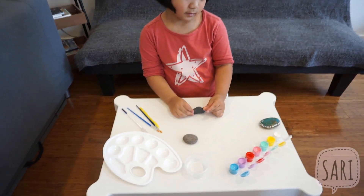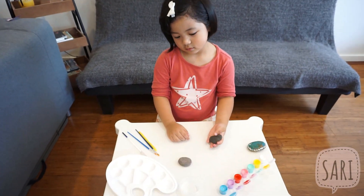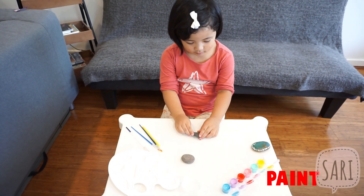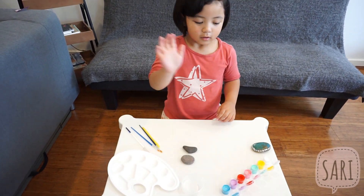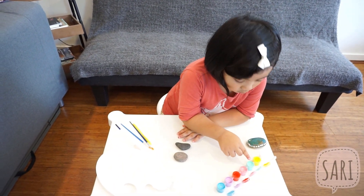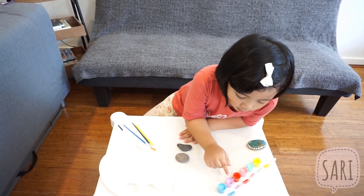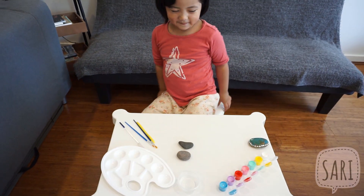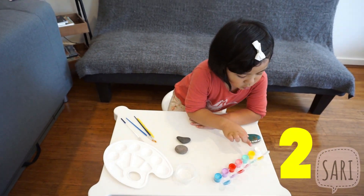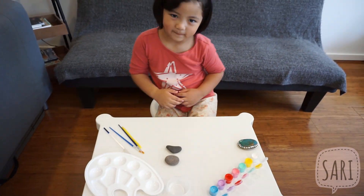So Sari, what do you need for this activity or your art activity? I need to use this. So you've got different colors of paint — white, purple, white, green, pink, red, purple, and blue. Nice! That's a lot of colors. How many colors are those? One, two, three, four, five, six, seven. Seven different colors.